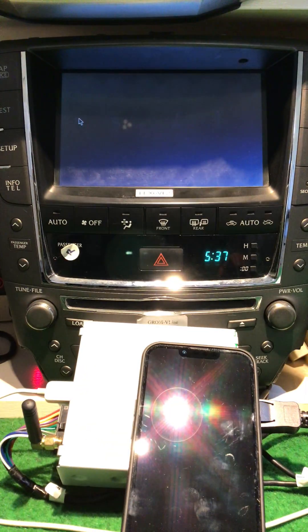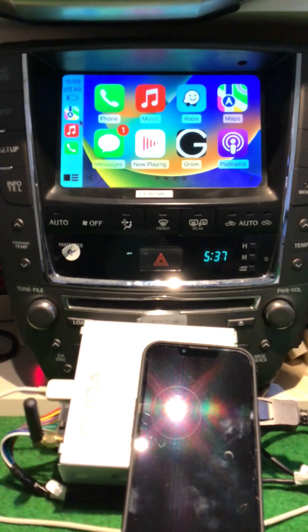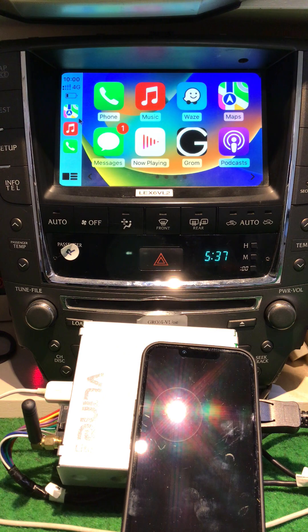And back to CarPlay. You're going to be so happy with this update. Thank you.